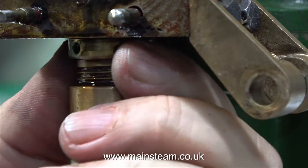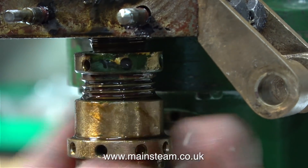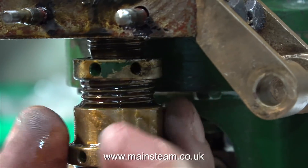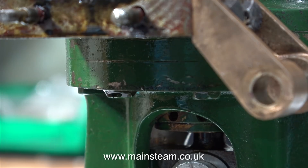When I first ran this engine and set the timing of it, I noticed that quite a lot of oil was bubbling out of the top of this gland fitting. So here I'm removing it — I'm going to clean it up and I'm going to refit it using some sealant.